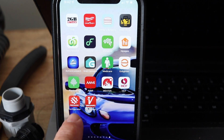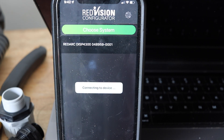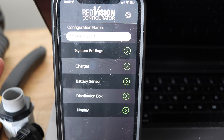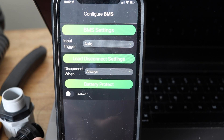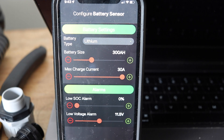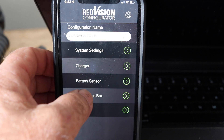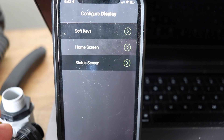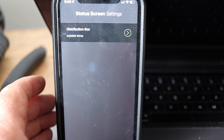The other app is the configurator, and if we choose our system it connects to the device. This lets us set all of our parameters for our charger and RedVision system. With charges, it's our BMS settings, our battery protect, et cetera. System settings - Celsius and Fahrenheit are our temperature units. Battery sensor - we can alter this for battery type, size, maximum charge, current, and alarms. Our distribution box - we can change the channels and configure those. And the display - we can set our soft keys, what's on our home screen, and our status screen.